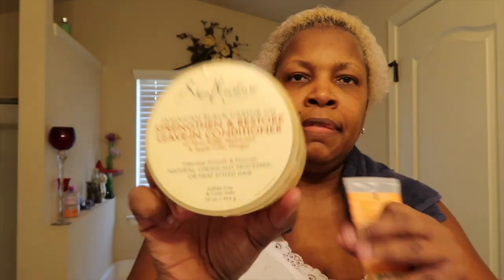It feels squeaky clean but also a little fragile — maybe because it's too squeaky. I can hear the squeak as I comb through. So I'm going to do something different this time: I'm not going to add the gel. The products I'm going to use are It's a 10 leave-in product, Shea Moisture leave-in conditioner — Strengthen and Restore — and I'm going to try the Shea Moisture Curl Enhancing Smoothie.